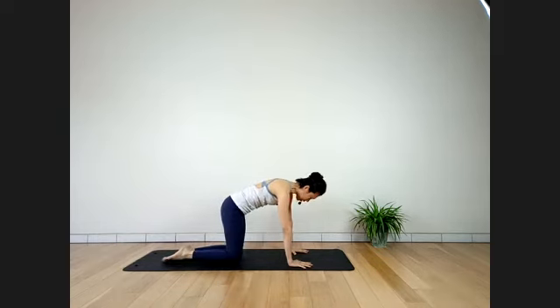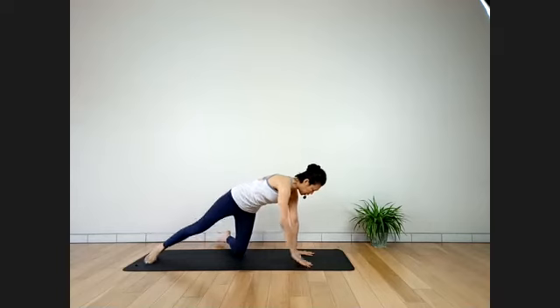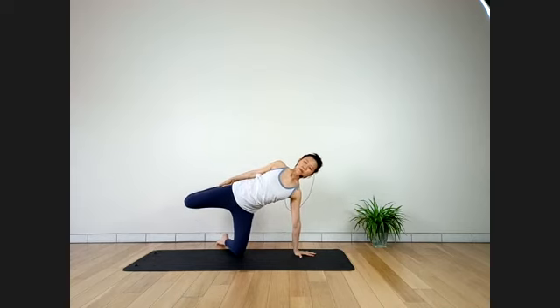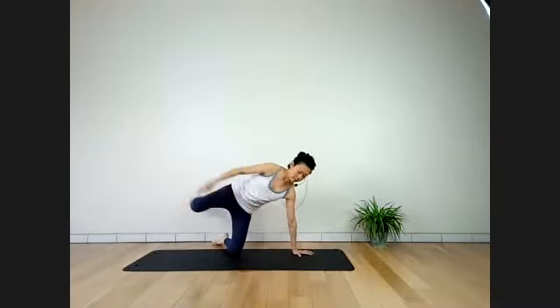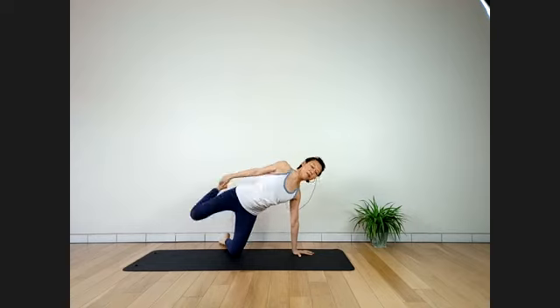Inhale, release. Turn your body to the right side of the long mat — adjust your left hand in line with your left knee. Turn to the side and catch your right ankle. Kick the leg away behind, exhale, extend your right hip. Stay here for four breaths. Two more deep breaths — then inhale, exhale, lower down. Back to all fours.